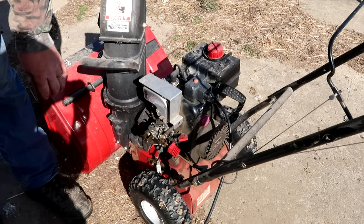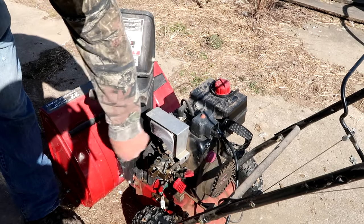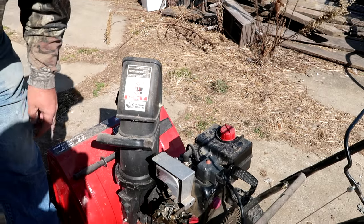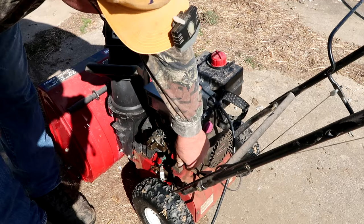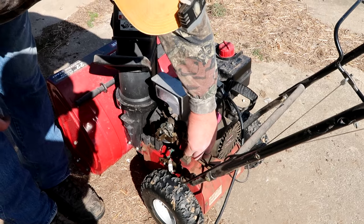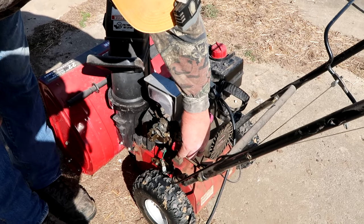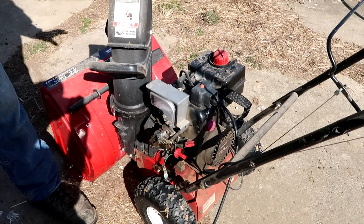I'll go outside and give it another start. I didn't put the cover back on — I want to make sure it's working first. The choke is on and ready to go. Here we go. Choked all the way off. Running great. We did go ahead and clean the spark plug, but that's all we did to this thing. It was just a clogged port in the carburetor. Very easy to fix.